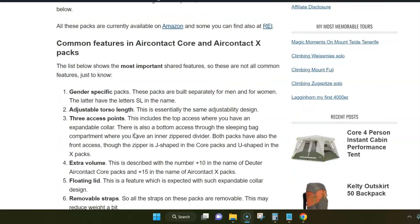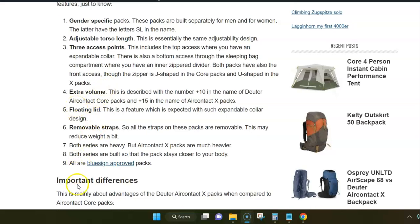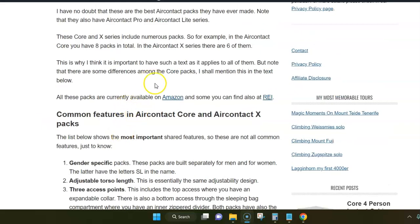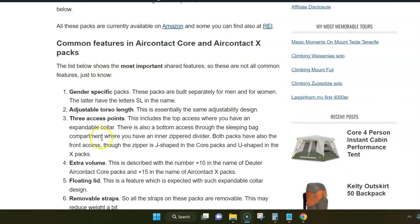Here are a few features that are common — I'll list only the most important ones. There are nine as I see. Starting with gender-specific packs: when I say there are eight packs in the Core series, it means four for men and four for women separately. The same applies to the Air Contact X packs — three plus three for men and for women. For Deuter, backpacks built for women always have the letters SL in the name.